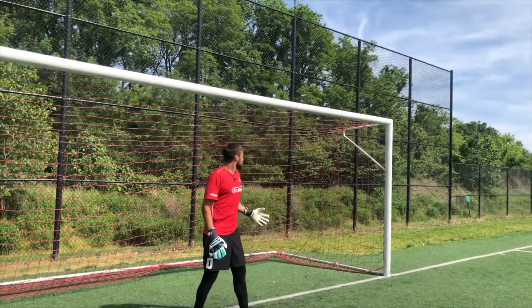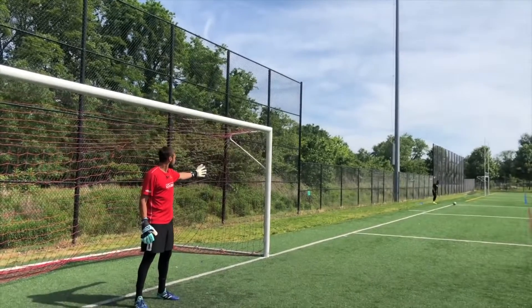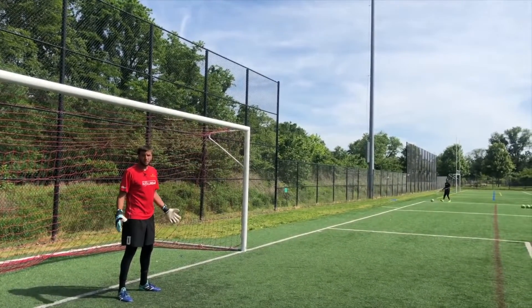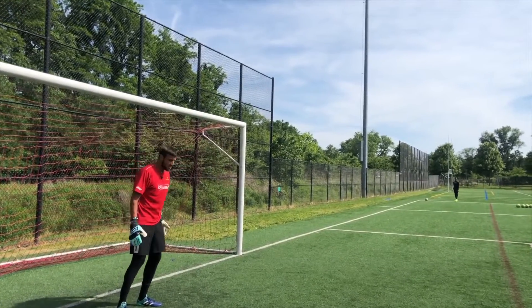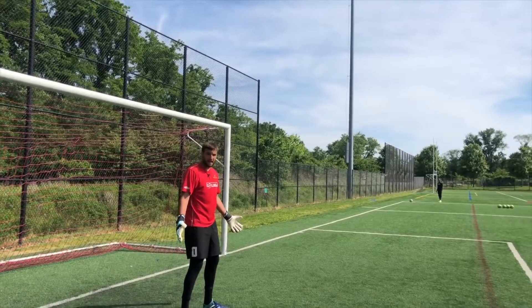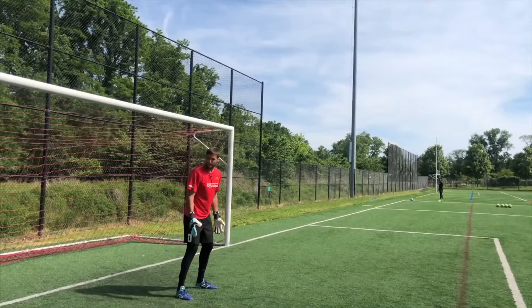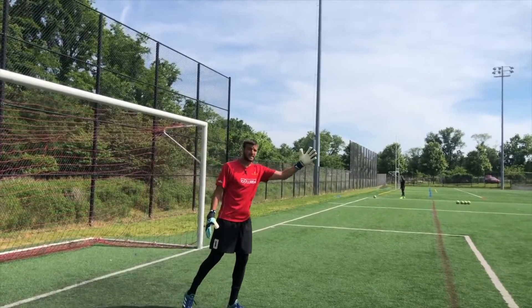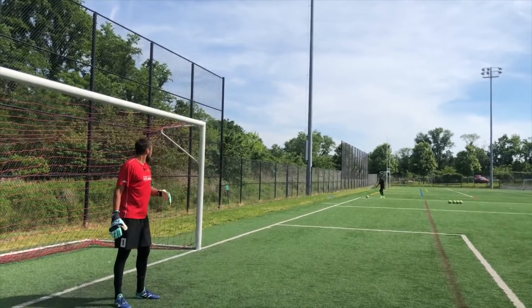One thing we would change: if Remy is right-footed, now it's an out-swinger, which means he's not going to be able to bend it into my near post. So you can take another step out right here — shoulders still facing the same spot — but that extra step, that extra yard, is going to give you an extra yard of range where you can collect the ball.